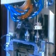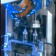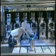A robotic arm picks up four caps at a time and positions them over the microchips. They then go into a soldering oven at 150 degrees Celsius for about an hour.